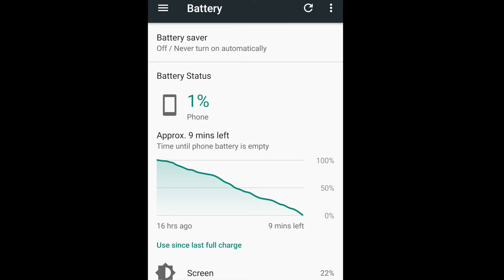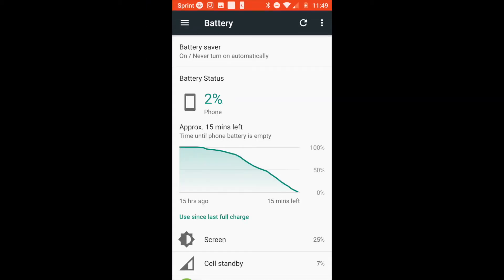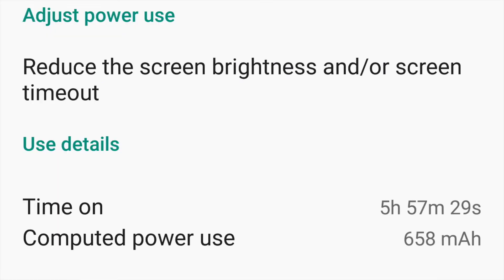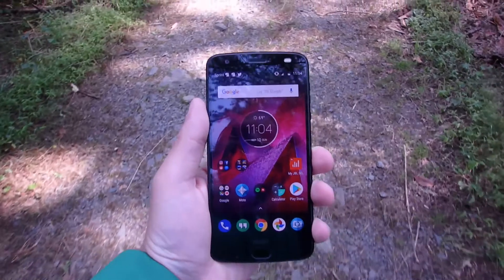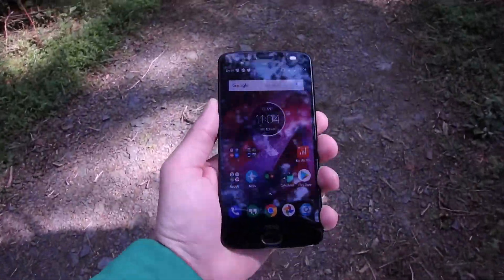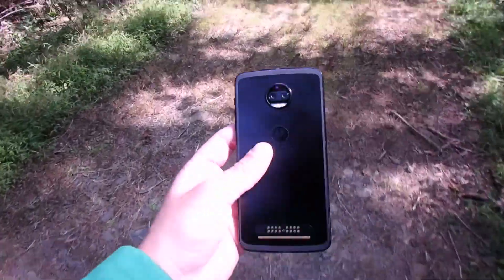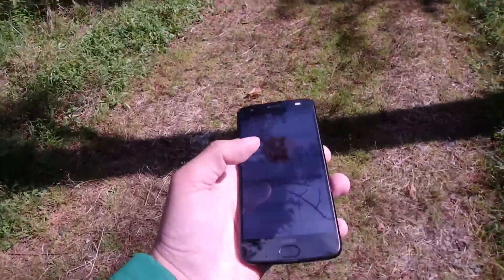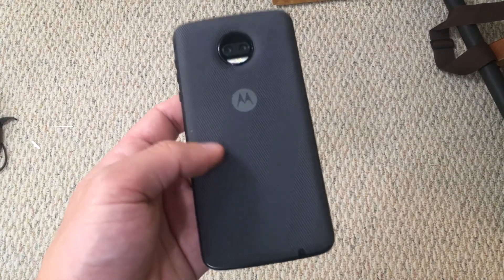Speaking of battery life, without any extra Moto Mods I was able to get through a full day with anywhere between 4 hours 45 minutes and 6 hours of screen-on time. I really enjoy using the Motorola Z2 Force, but it almost feels like it needs the Moto Mods. Without one, the phone feels really wide and sharp in the hand, and Motorola doesn't include a style shell in the box anymore.